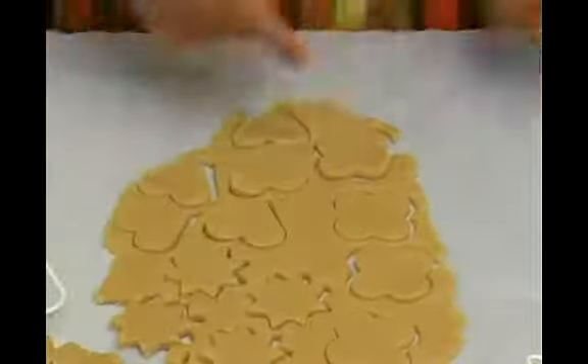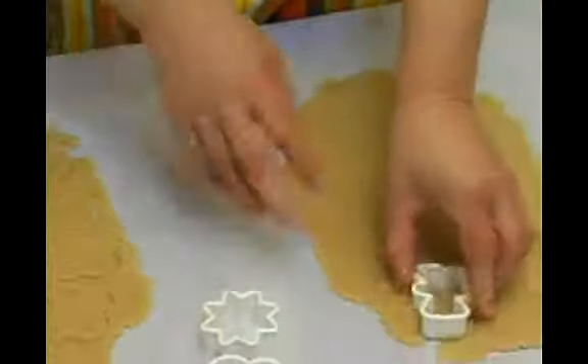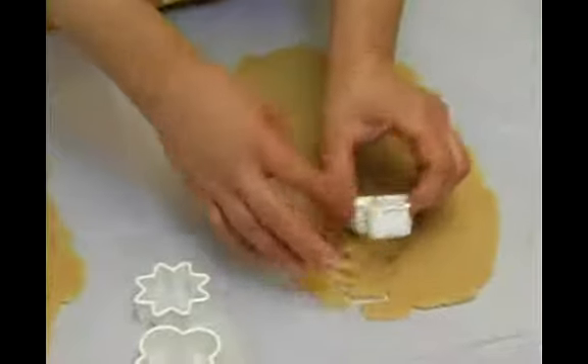From the other dough I want to make bears, which usually is for birthday.